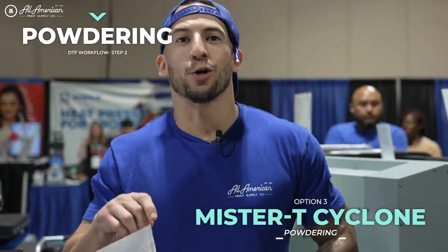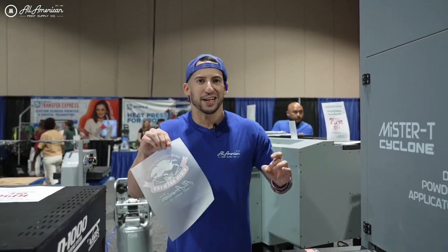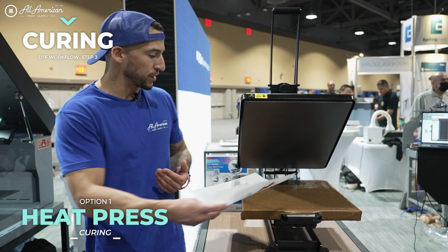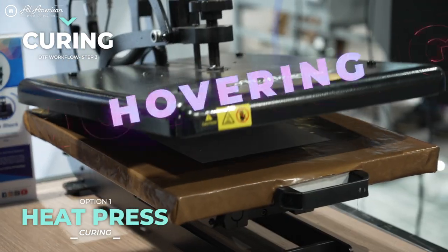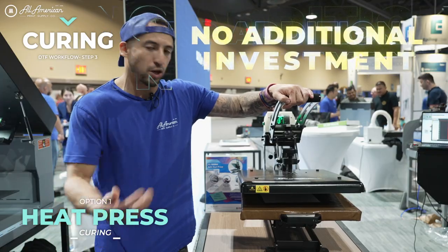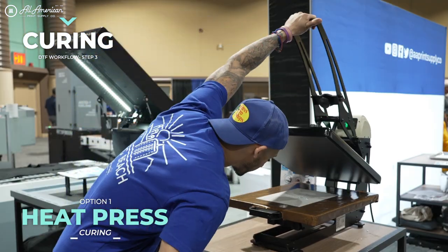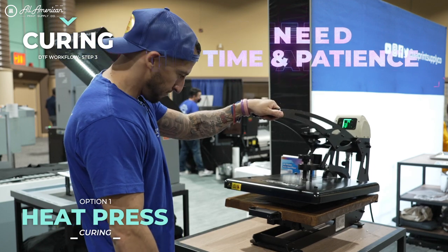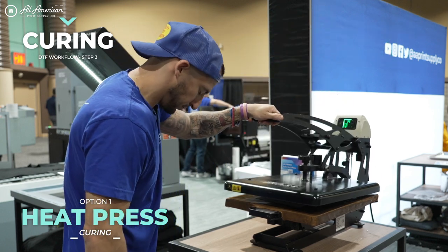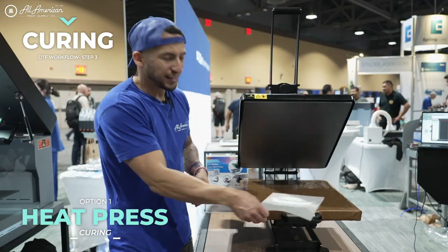As you can see, thanks to my Ecofreen brand new Mr. T Cyclone, my fresh DTF transfer is fully powdered and it shook off all the excess. Now, when I was learning the direct-to-film process initially, this is how I was curing the hot melting powder to my wet prints — I would place it in my heat press and literally hover the heating element over everything to try and get that dried. The nice part is it requires no additional investment, as I already have the heat press. But the downsides: one, this is going to take some time and patience. And number two, my production is at a standstill. Because I'm using this to hover-dry the wet powder and the ink, I'm not stamping any shirts. It's not the efficient way to do this, it's not how we optimize our workflow. Let's see about some of our other options.